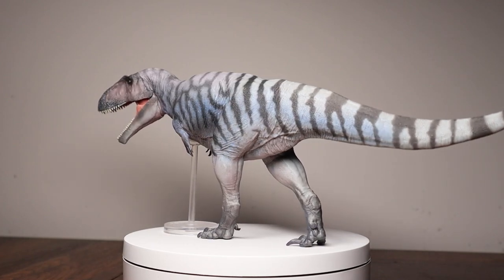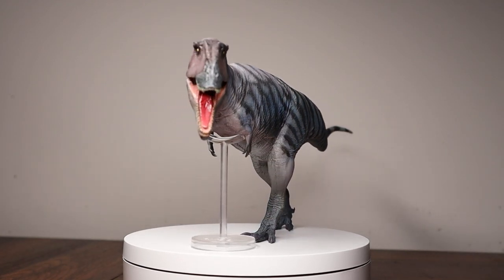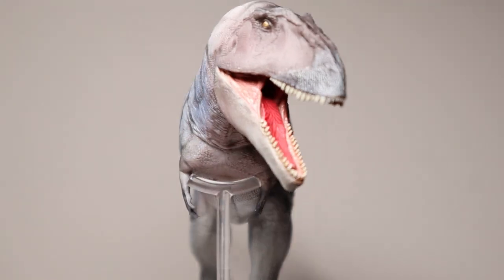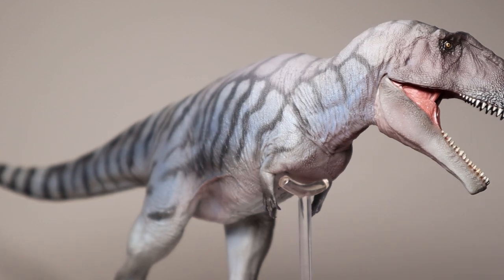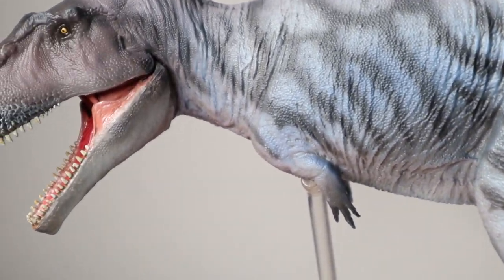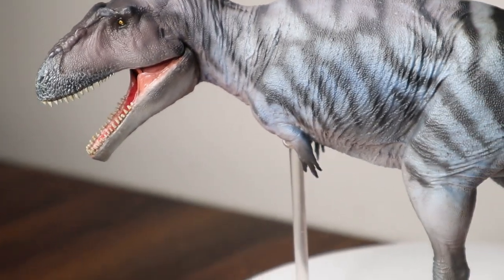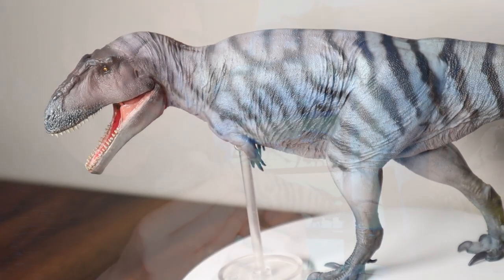Last but certainly not least — spoiler alert — here is my favorite out of this trio of Carcharodontosaurids from PNSO: the Meraxes Gigas. I was expecting the Mapusaurus to be my favorite, but this one completely blew me away when I got it in person. I was trying to prevent myself from getting it because I'm a fan of the Safari 2017 Giganotosaurus and thought the similar coloration concept would clash on the shelf. Meraxes Gigas is a very recent discovery and has changed our understanding of what Giganotosaurus would have looked like.